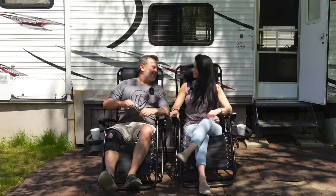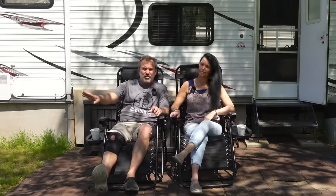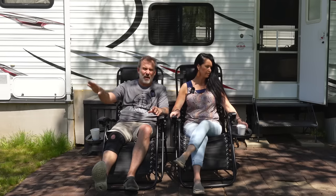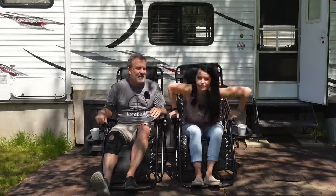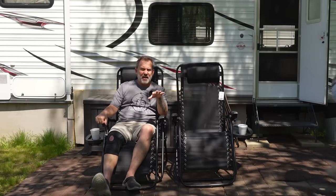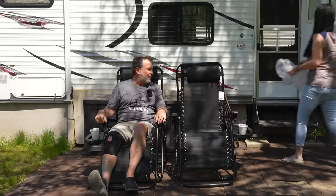These are exactly the same as my Lowe's chairs. Those are twice as much. These are, I think, $70. These are $70 on Amazon, and I believe those are like $140. So half price — these are half price.